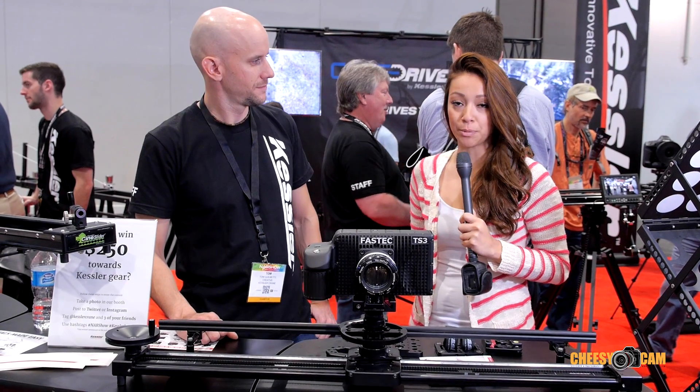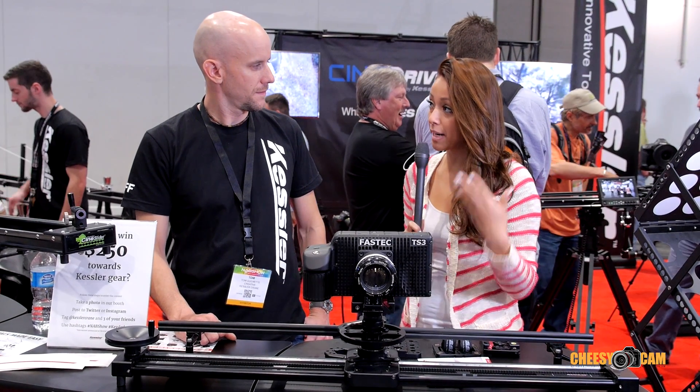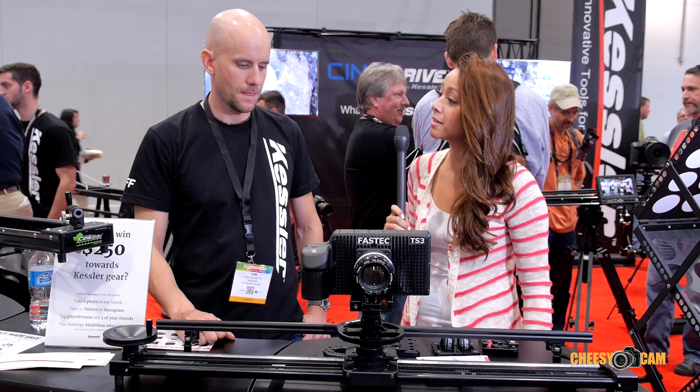I'm here with Tom at the Kessler booth and you're going to be talking to us about the Parallax. It's not the slider — it's this back here, so can you tell us about that?